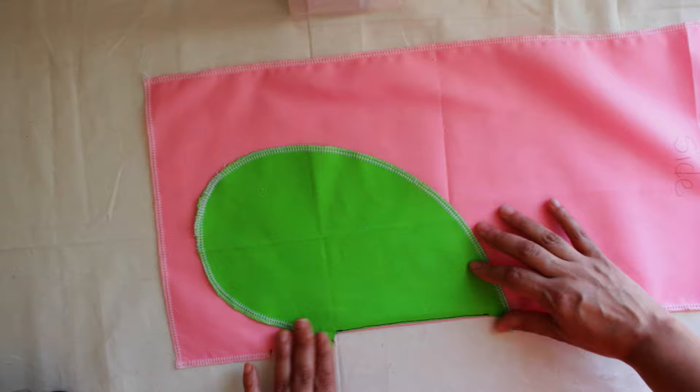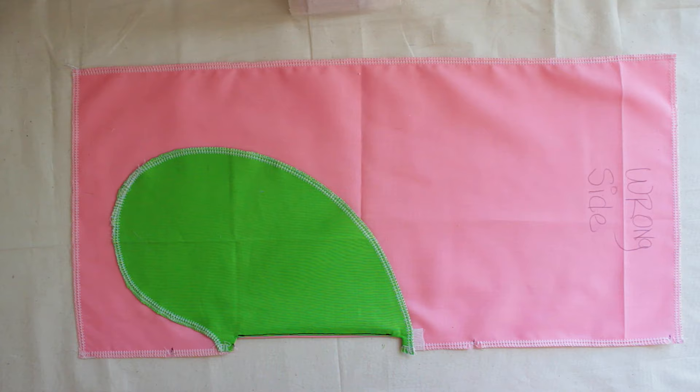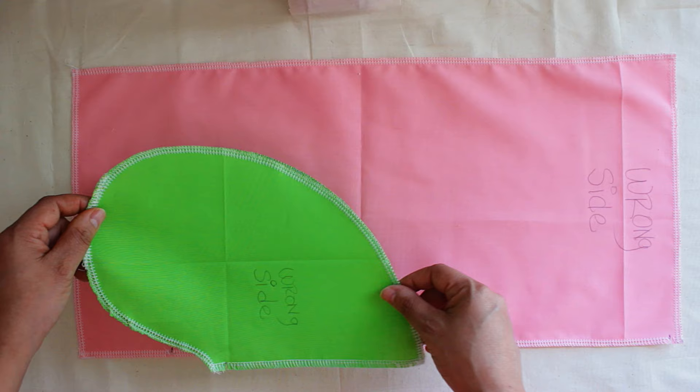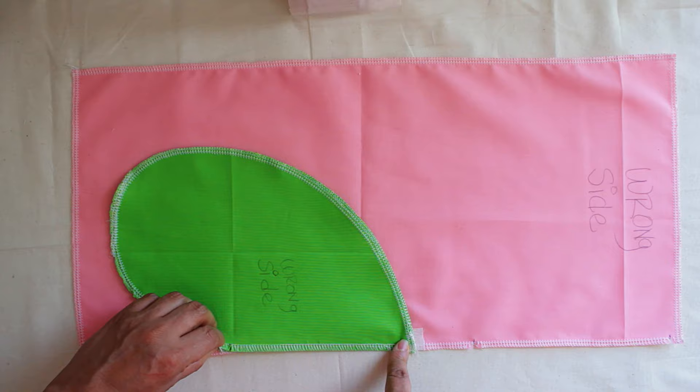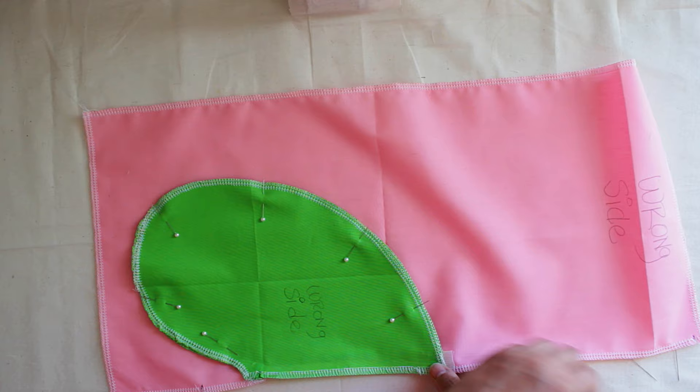Next, we're going to put the other side of the pocket. So we're going to turn this over and we're going to turn right side to right side. We're going to pin it up all the way around like this. What I usually do is put a pin here because there's an opening here and I don't want anything flying — I like to have things secured, so I put a pin on both sides.